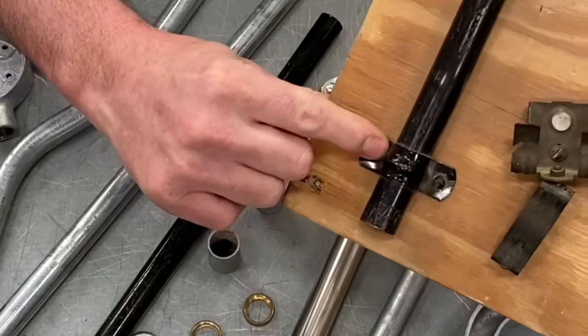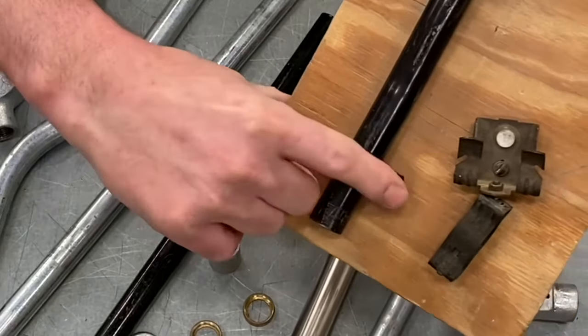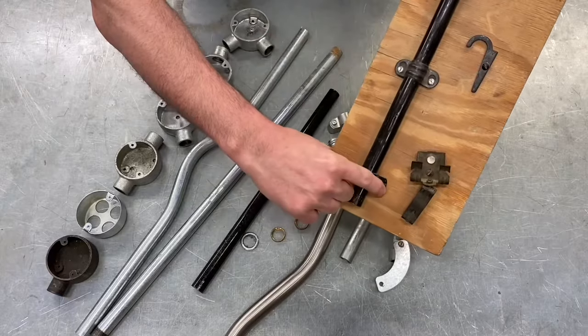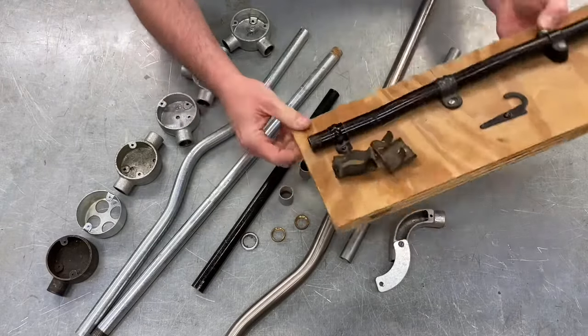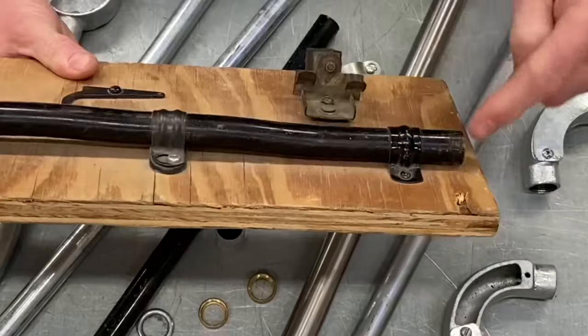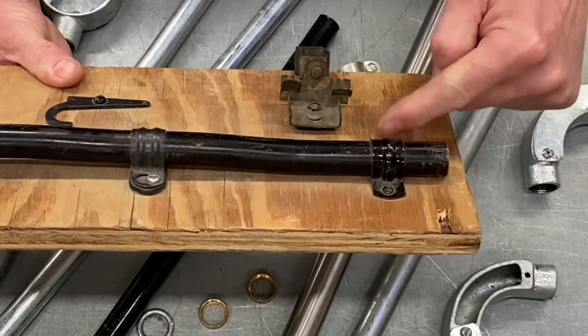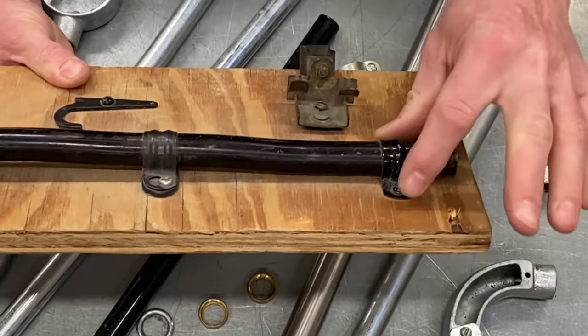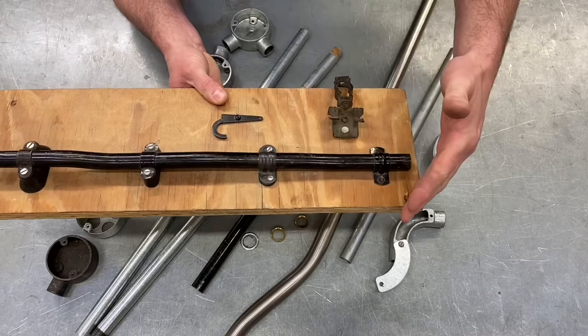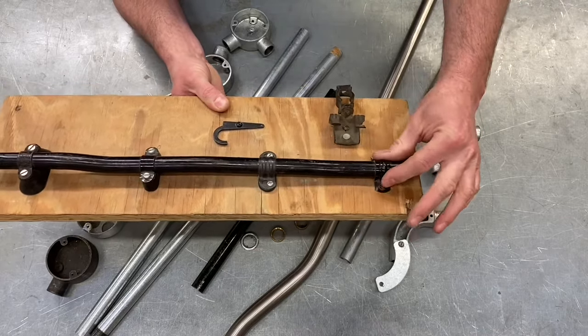We've got a plain saddle here - it's effectively just the front of a saddle. They're all saddles but different types. This is a plain saddle, and the thinking behind that was it kept the conduit very close to the surface. The old exam question used to ask when would you use a plain saddle. A plain saddle would be used when you're on a smooth surface like wood.